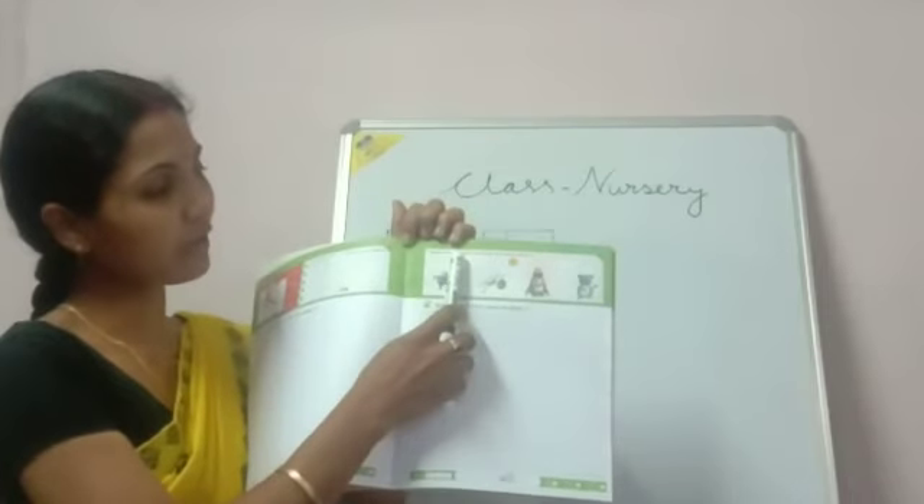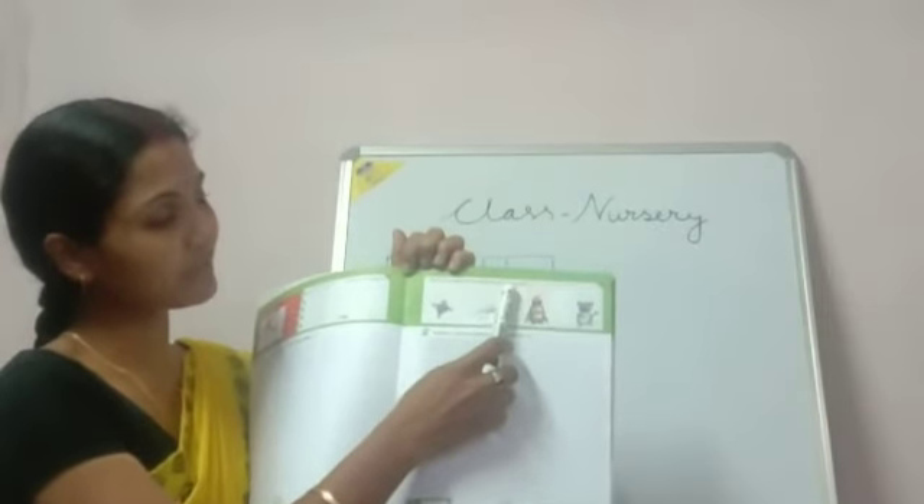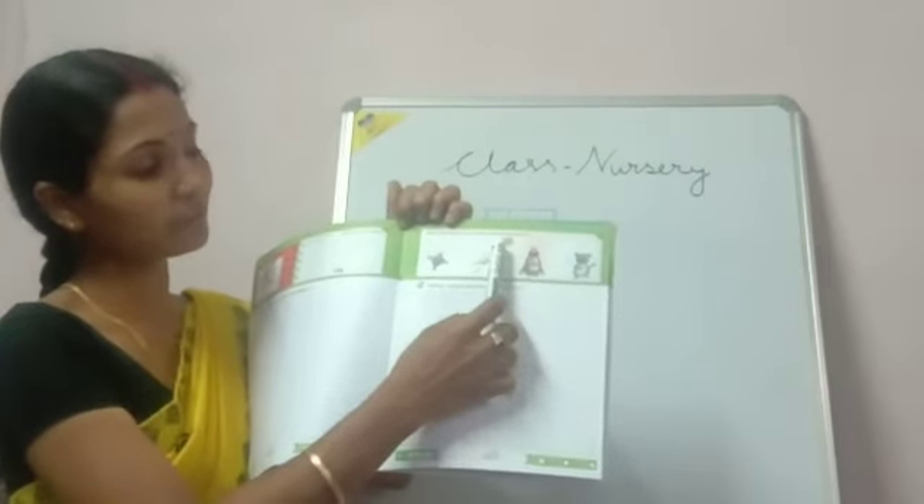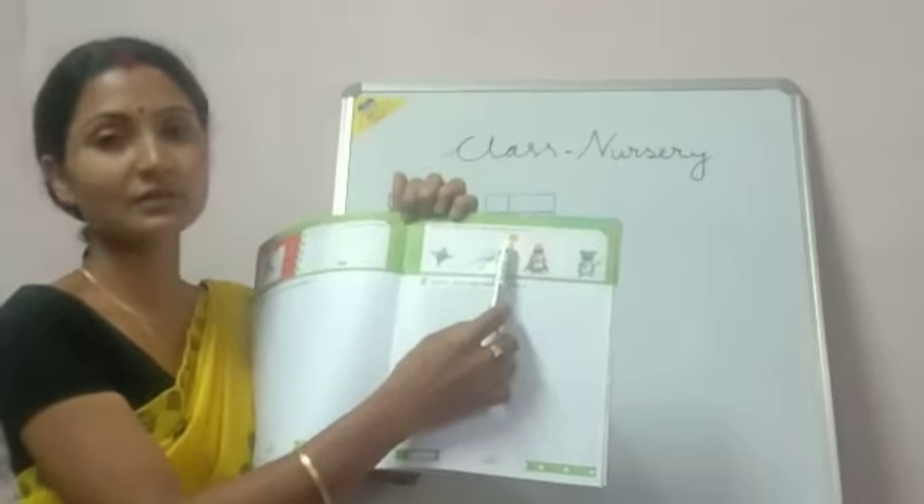Now match the objects to the letter that begins with K. You match the objects. Here the pictures are given. You will have to match the objects with the letter K.